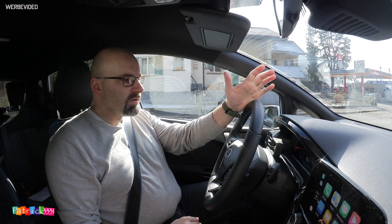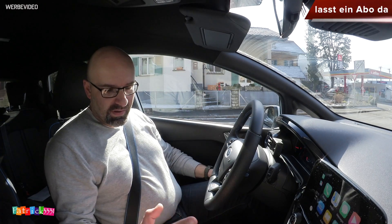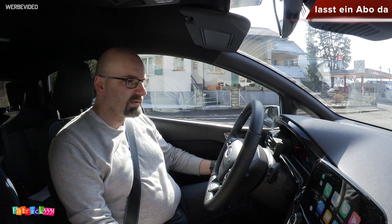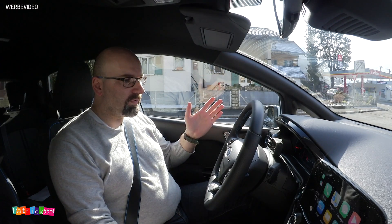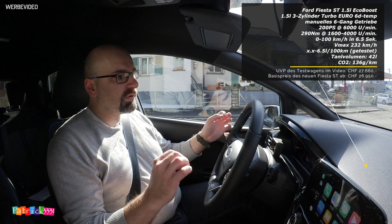Willkommen zurück zu einem neuen Sprit-Spar-Video. Wir haben hier den nagelneuen Ford Fiesta ST am Start. Drei Zylinder, 200 PS, Turbo aufgeladen. Und wir haben eine Zylinderabschaltung an Bord. Und wir werden heute den Fuel Efficient Run fahren.